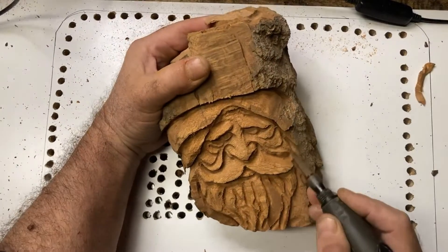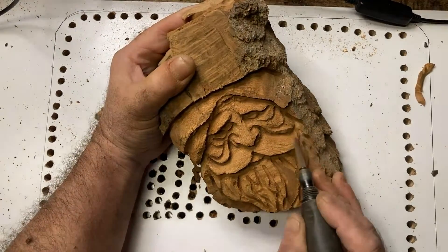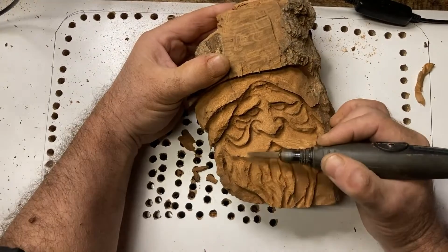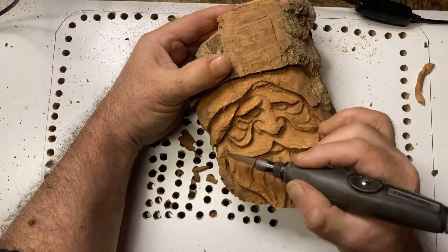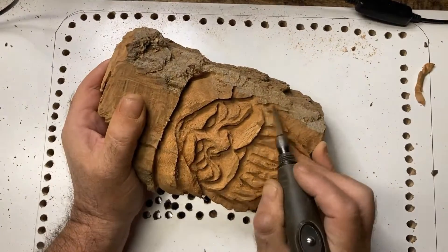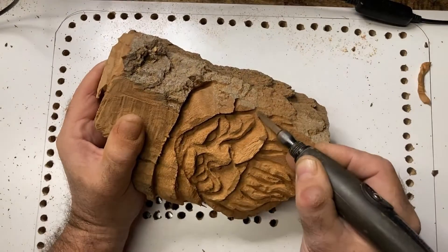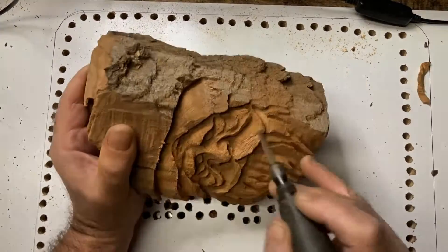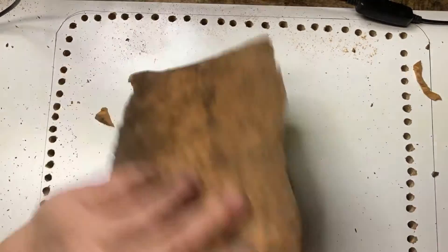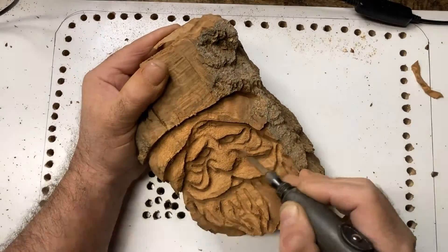I'm just trying to hook that mustache up a little too, because you don't want a sad-looking Santa. By just taking that mustache and making it curl up a little bit, it'll make him look a little happier. The average somber-looking wood spirit will keep his mustache down. So we want our happy Santa — we don't want a depressed Santa, we want him kind of joyful. He's not super ecstatic, but he's definitely not a sad Santa.